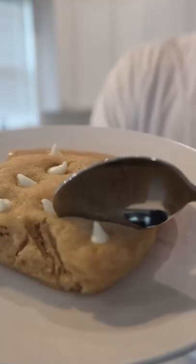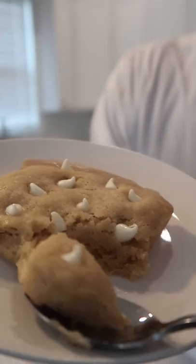I mean, not bad for a microwave. It's not dry on the inside. Cheers. Mmm. Yeah, that hits a spot. The perfect way to kill a craving in a pinch.